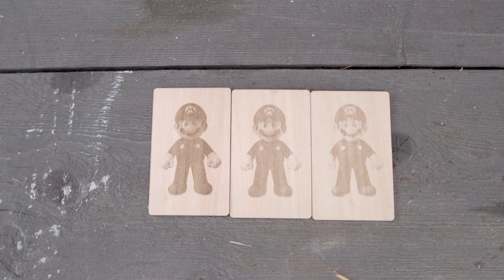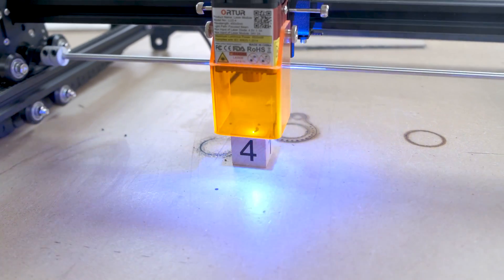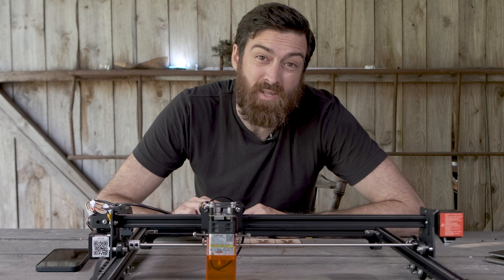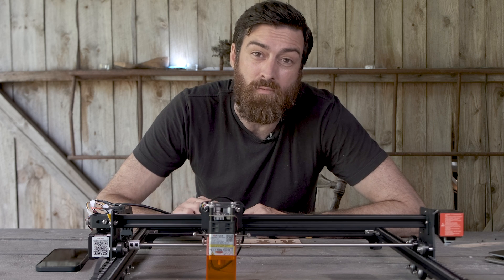If you want to be engraving stuff, this is a really good option, if not the best option, because this runs really fast — up to 10,000 mm per minute. I thought the speed would affect the quality of the engrave, but in my opinion it doesn't. If engraving is the only thing you'll be doing, you could consider going for the cheaper non-pro version.